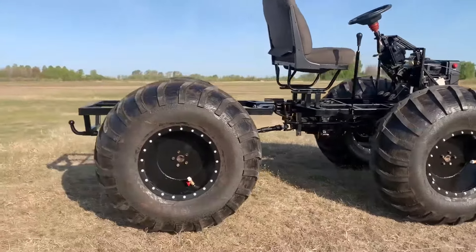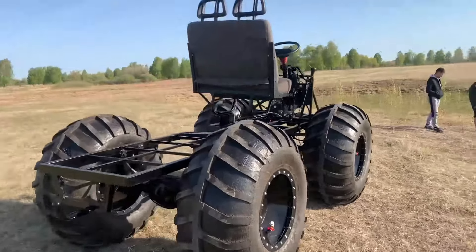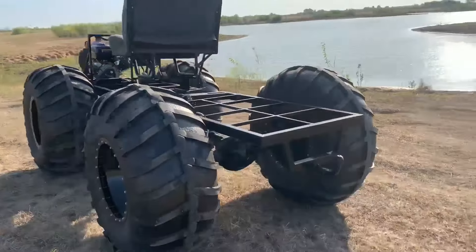As standard, the Arctic all-terrain vehicle is supplied with a Leafon four-stroke gasoline engine with a power of 18 horsepower, forced air cooling, equipped with an 18-amp lighting coil and an electric starter.